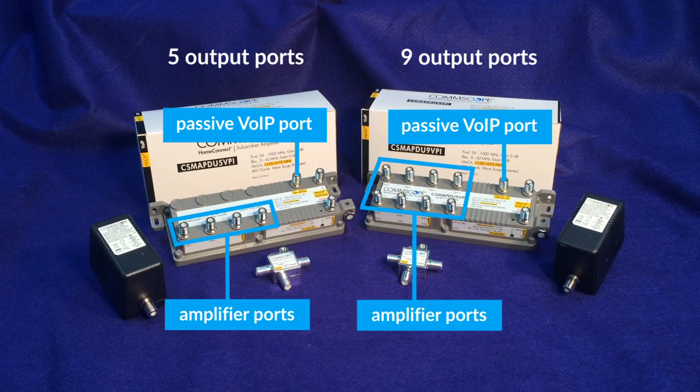MoCA devices can communicate across all output ports, including the voice over IP port. As a result, preferential placement of devices on specific ports is not required. However, for optimum network performance, it is best to follow the guidance in this video.